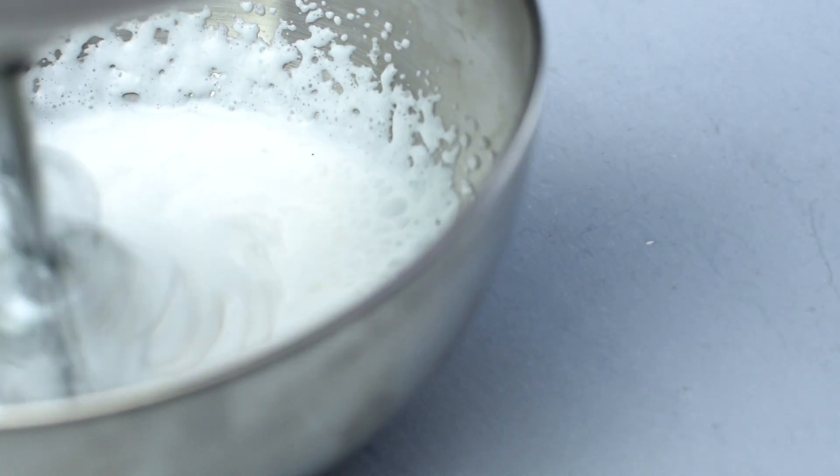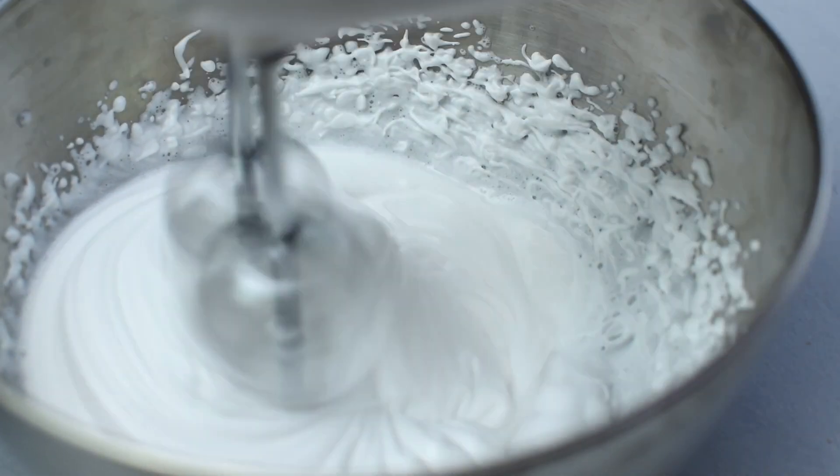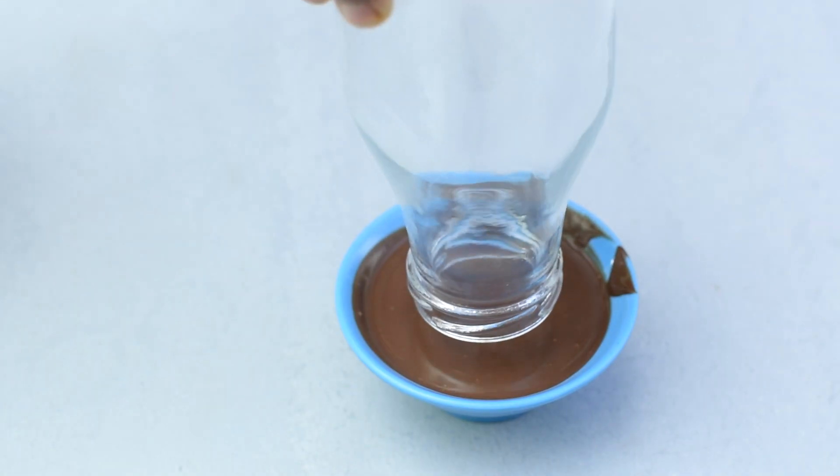Now for the restaurant-style decoration, I am using chilled whipped cream and whipping it into stiff peaks. This step is completely optional but will look and taste great.